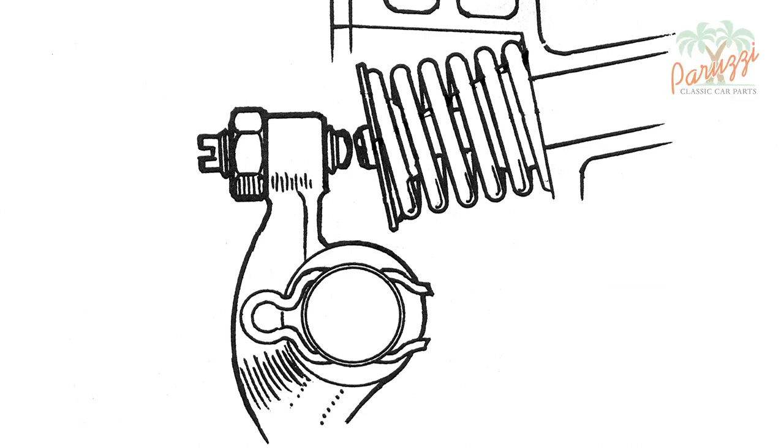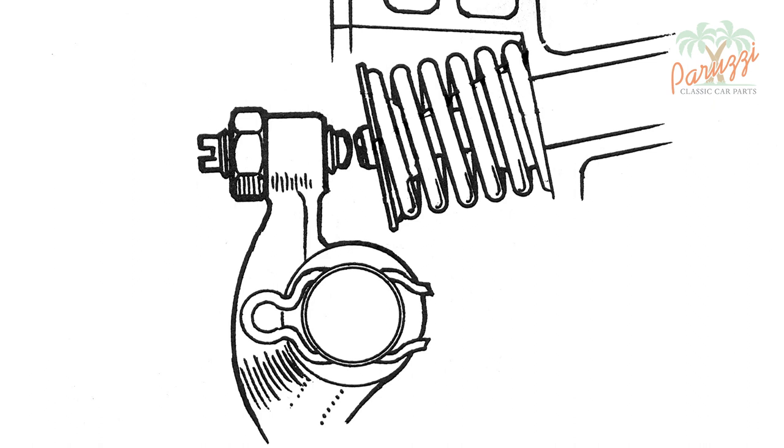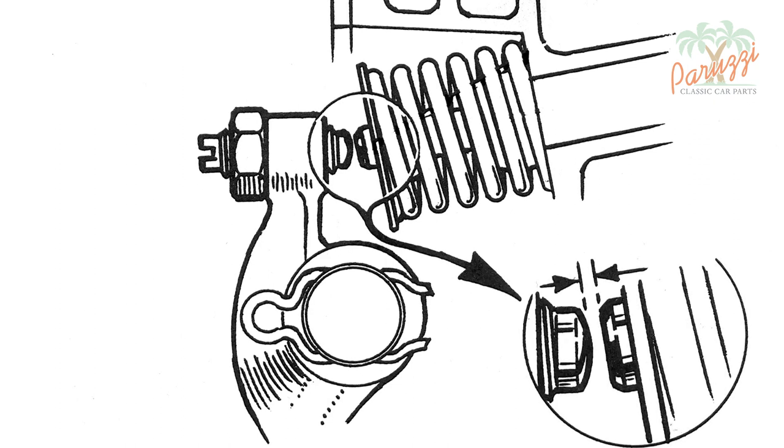To explain this we will take a drawing from a workshop manual. On the left you see the rocker arm with the adjustment screw and adjustment nut. On the right is the valve spring with the valve stem in the middle. Valve clearance is the gap between the adjustment screw and the valve stem. You can adjust this gap or clearance by turning the adjustment screw.